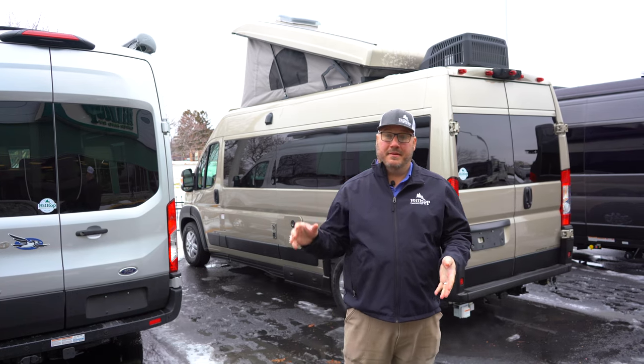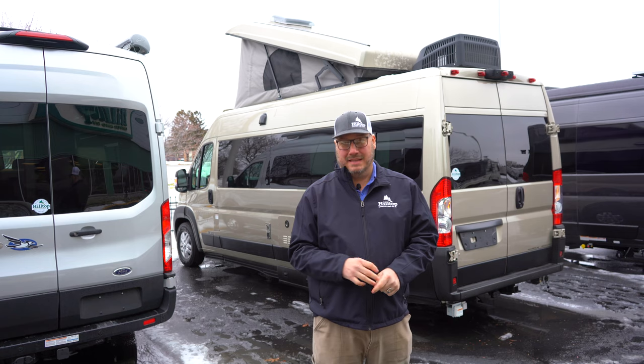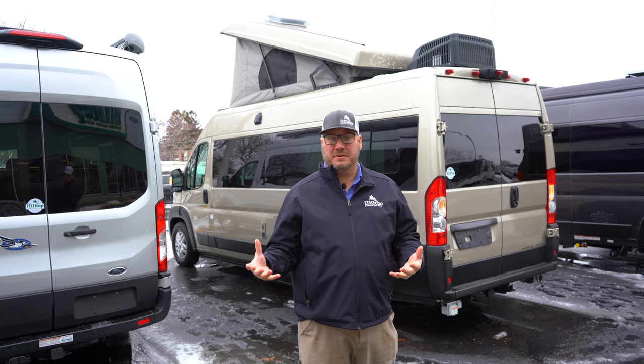Hey, this is John from Hilltop Camper and RV. This is the 2023 Roadtrek Play Slumber, and this is for the person that wants to have something that's really easy to drive around.